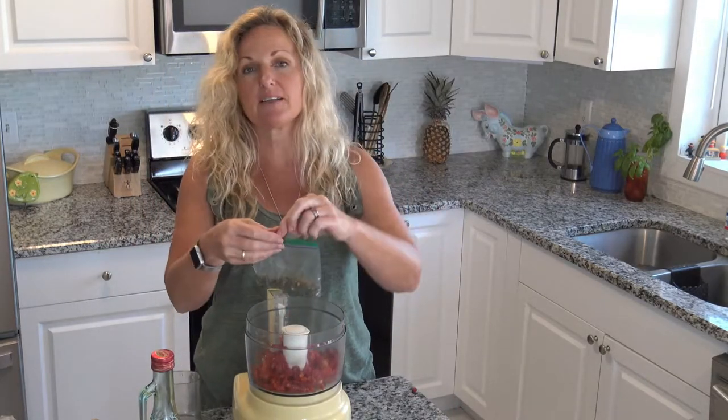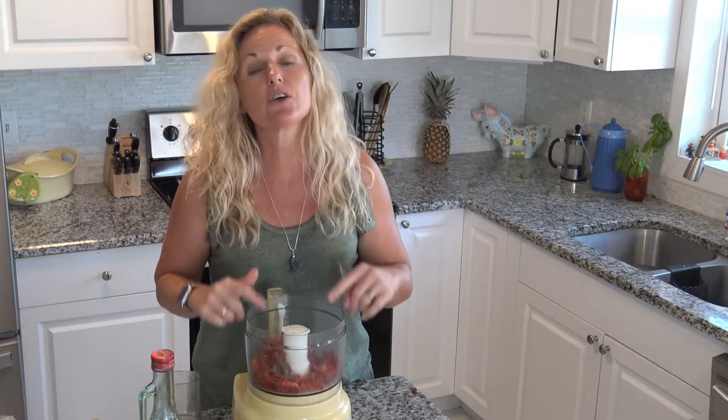And then I'm going to put in some Italian seasoning — one teaspoon of Italian seasoning. You can also put a few red pepper flakes if you want to get this spicy.